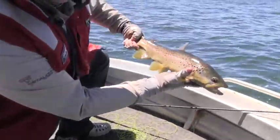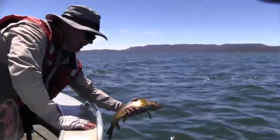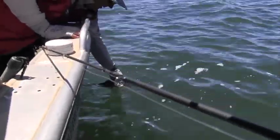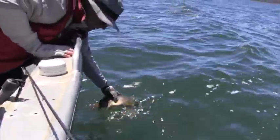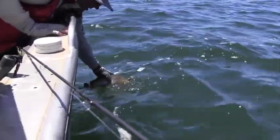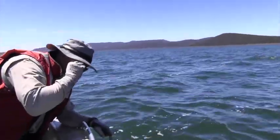Much darker colours on the top there, but a beautiful fish. Great little fish — he's about two and a half, three pounds. And he's good to go now. He was really good to go. So that's pretty fantastic.